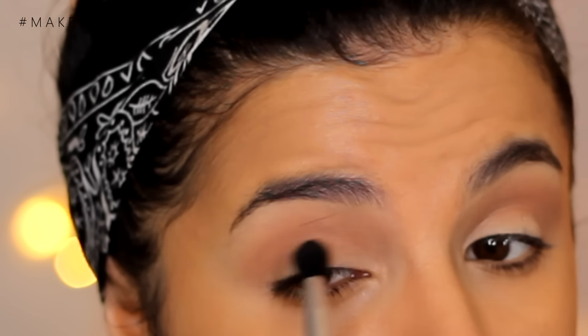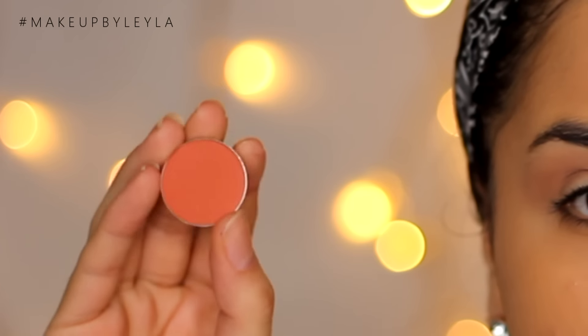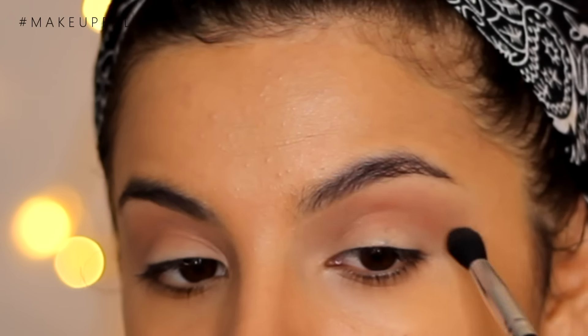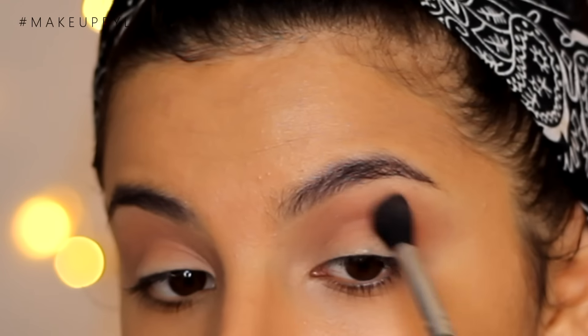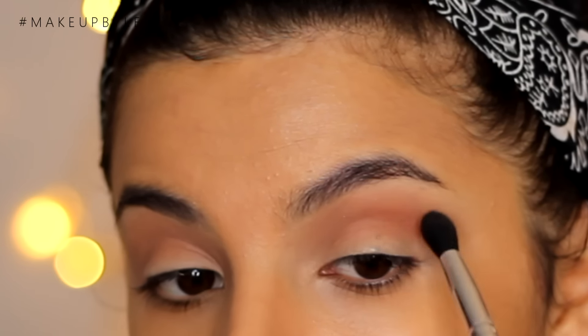You want to go into a burnt orange shade. I'm going to be using Morocco from Makeup Geek and I'm just going to be taking this with the same brush and applying it on top all over where we previously applied the Creme Brulee shade. This is just going to warm everything up and this is optional — if you don't like these tones of colours, you can just stick to a neutral brown. But I really wanted to warm things up in the crease, so that's why I applied this.